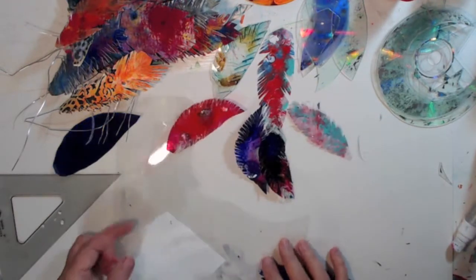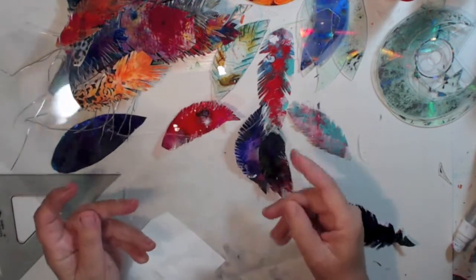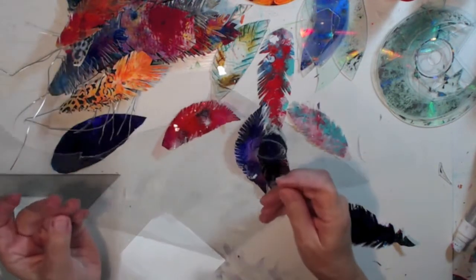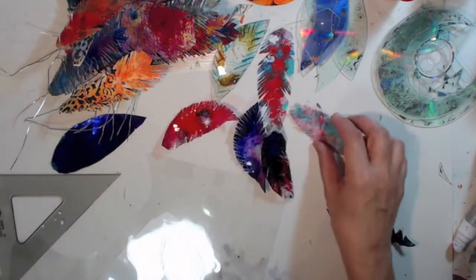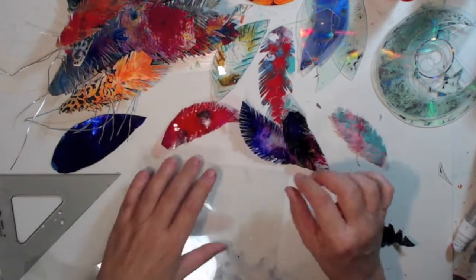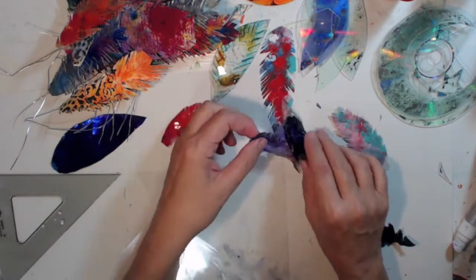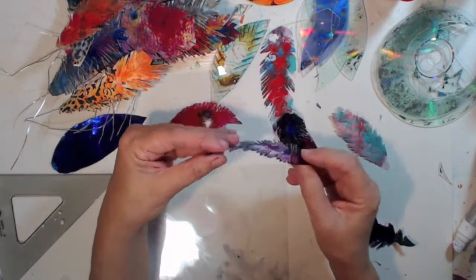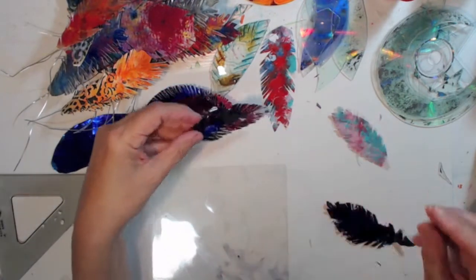This I did with the acetate — I glued two sheets together, you can still see some of the glue in there — glued it with dimensional glue and then cut some. That's thinner and a little easier to work with, but I do love the CD, the thicker ones.